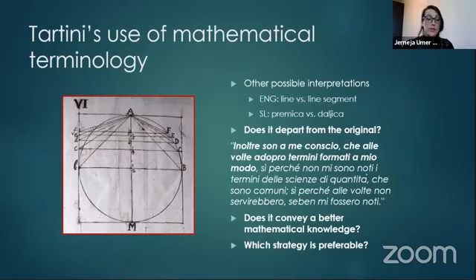We can only uncover the meaning of the term and provide a second possible interpretation by consulting Tartini's theoretical works and observing the multiple figures that illustrate his propositions. There we will see that the lines Tartini is referring to — for example AB — in fact have a definite length and two endpoints. Therefore, we can assume he's talking about line segments. Tartini himself admits to the use of common terms in his own way. Should we keep an ambiguous term to be faithful to the author or aim for immediate understanding? It's clear we cannot approach such texts in isolation.